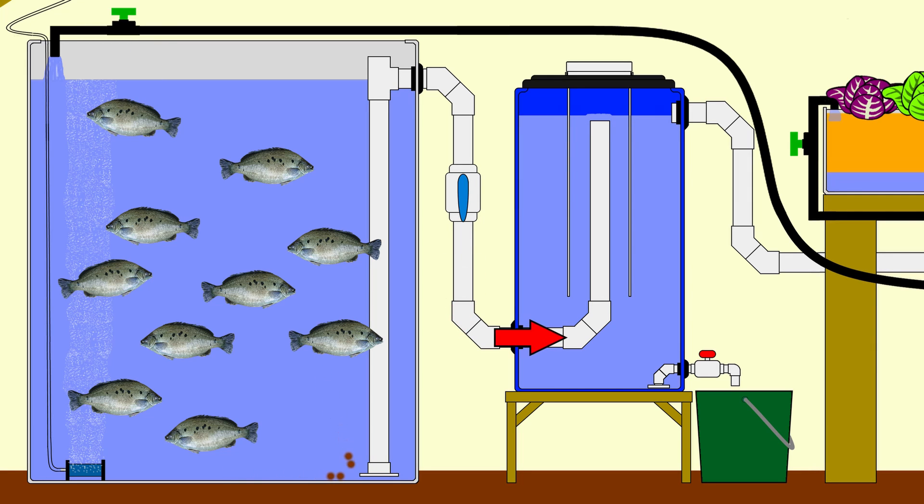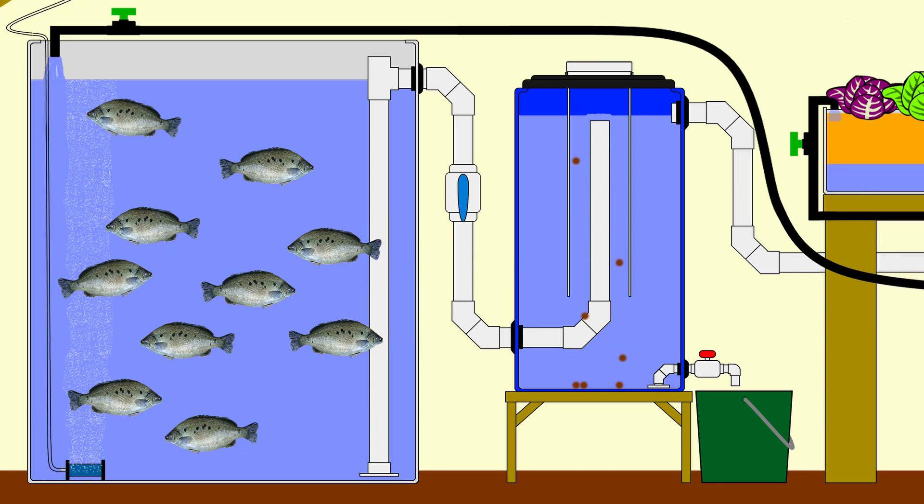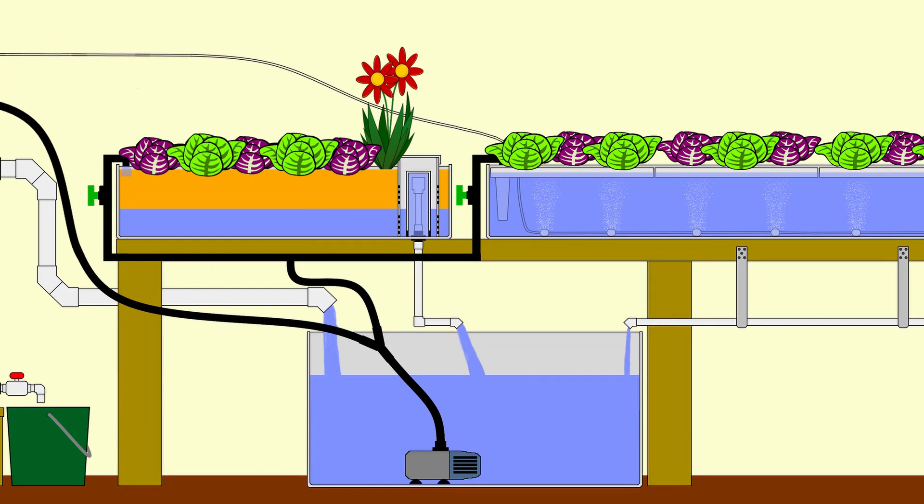The water enters the filter via a standpipe and is redirected using a stilling well that allows the flow to slow down enough for the bulk of solids to fall out and collect on the base. All the clean water then moves out through the outlet at the top of the filter, down another two inch or 50 millimeter pipe into the sump tank. From there we can trace the second loop — the other line from the Y fitting on the pump — which runs out to the grow beds, controlled at the inlet of every grow bed by a valve.